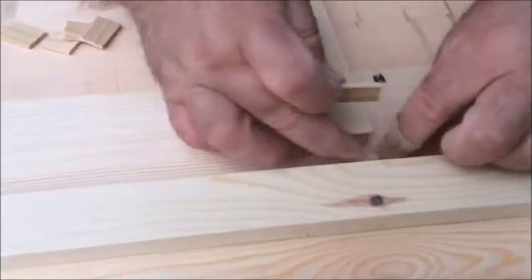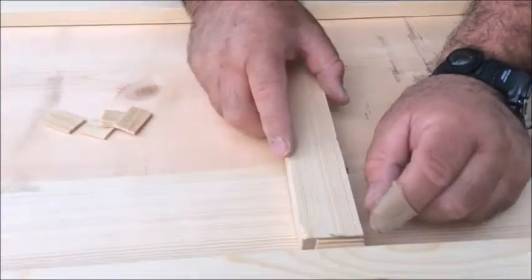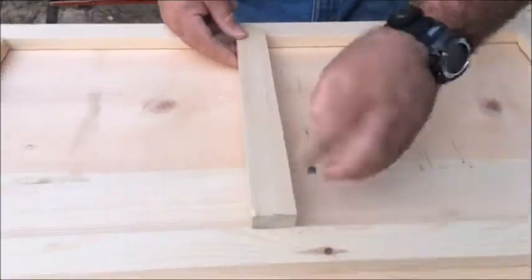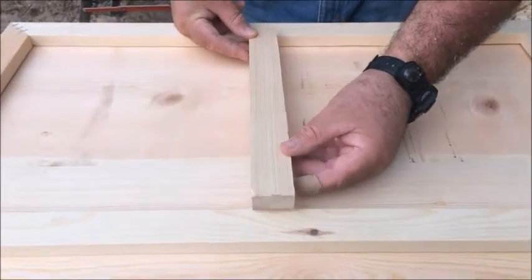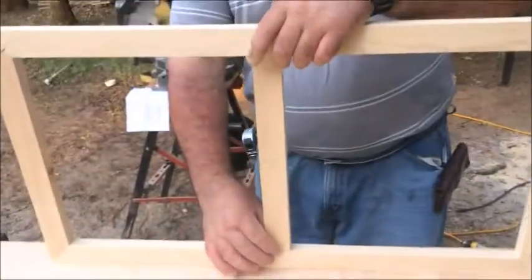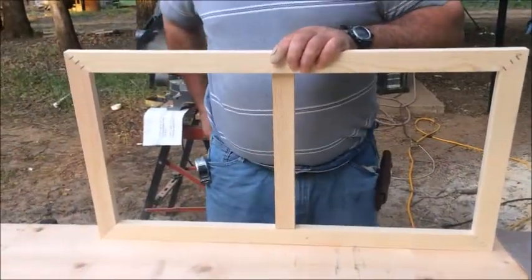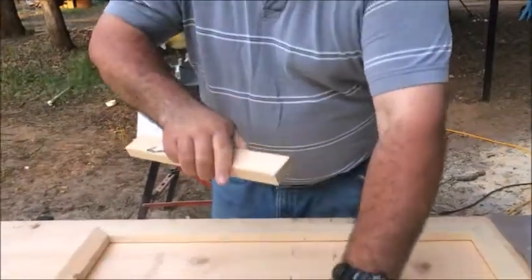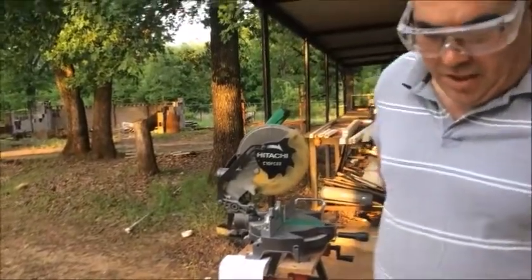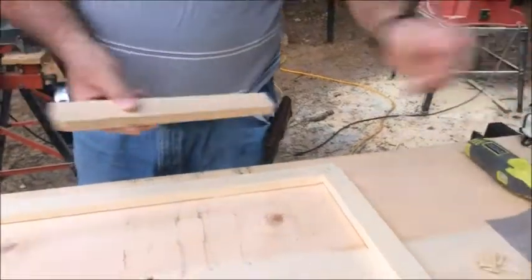You can see one shim is thicker and one is thinner. You can put one like that, or if you need a little bit more, add another. Usually it won't take two, but it could. I always try to be as close as I can, but I'm not that perfect yet. In this case I have my saw here, so I can mark right here the extra that needs to be cut, then cut it with the machine.